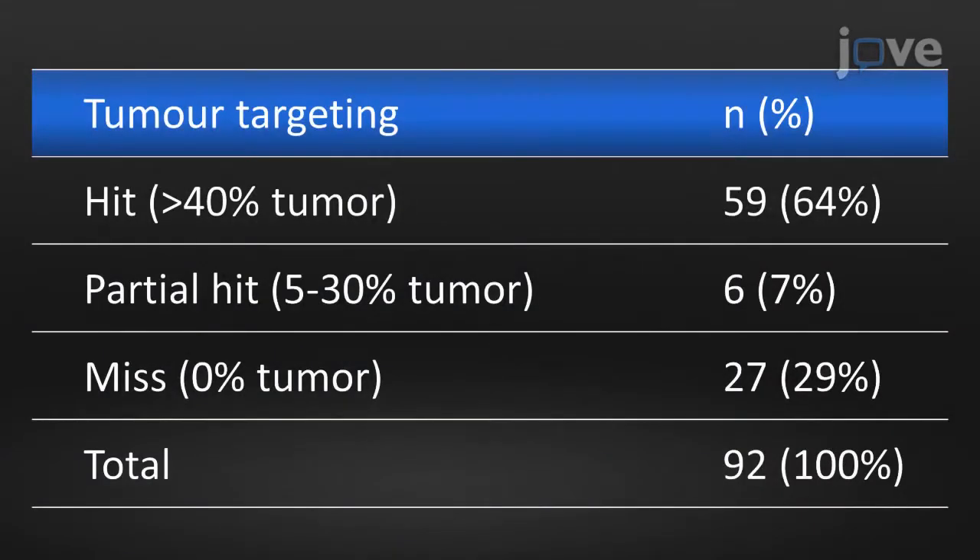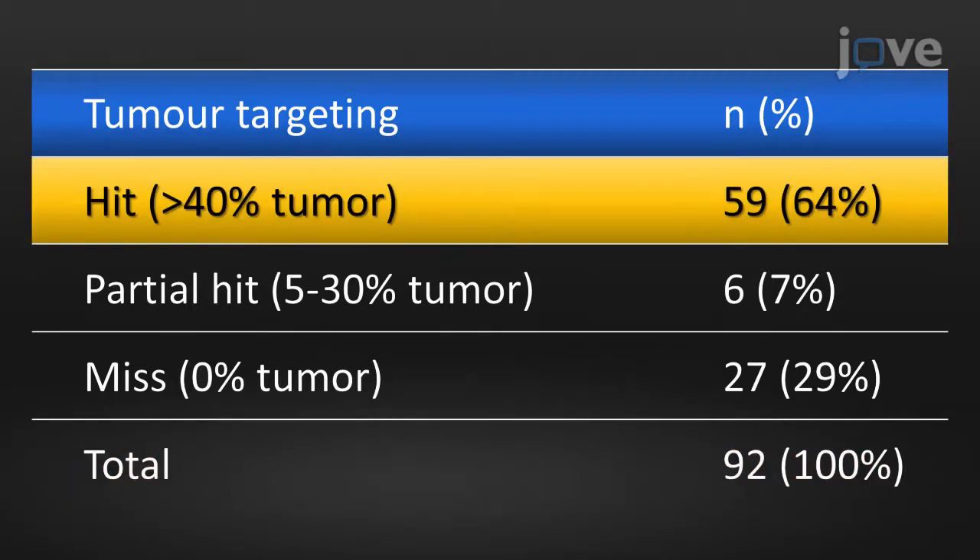In this representative analysis of the first 92 cases sampled as demonstrated, 64% of the specimens contained at least 40% tumor and were submitted to the 100,000 Genomes Project without microdissection. DNA was extracted and was of sufficient yield and quality in all of the cases, and an initial subset of 59 of these samples has been published for comparison with an earlier specimen sampling method.